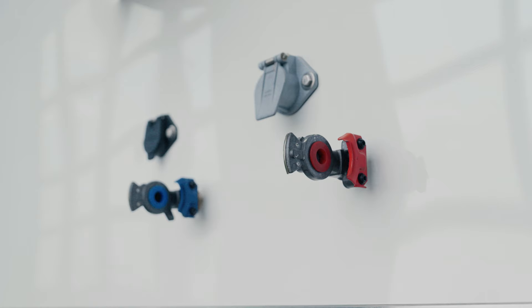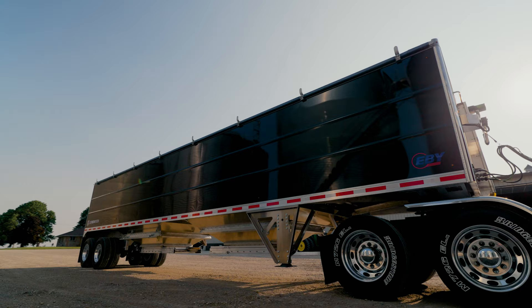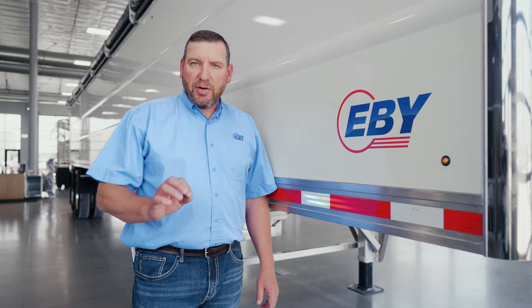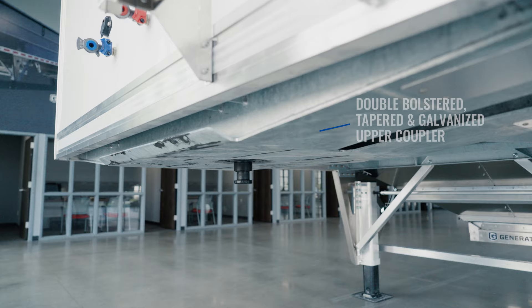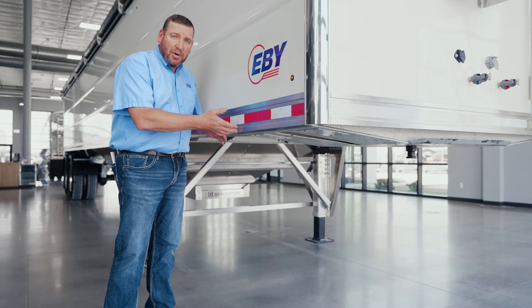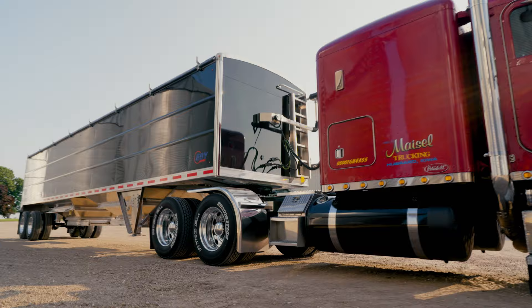We've also updated the Gladhands just as you requested, so that if your airlines on your truck are short and you're making tight turns, we still have a good solid connection. Another cool feature on every EV Generation trailer is a double bolster design upper coupler that's tapered and galvanized for corrosion resistance. The taper gives you more clearance at your drive tires for going in and out of the field, or allows you to add fenders to your truck if you want to keep debris off the pin.